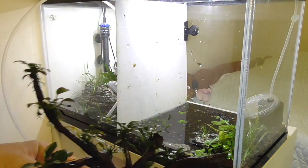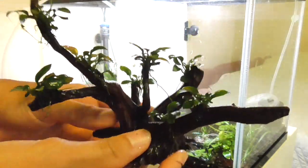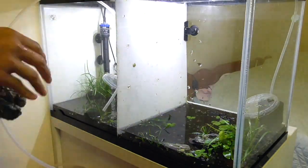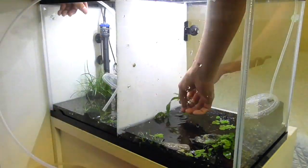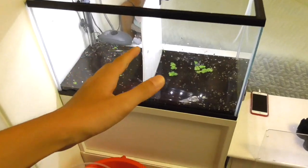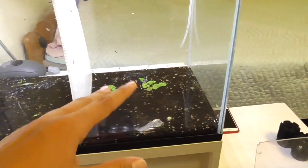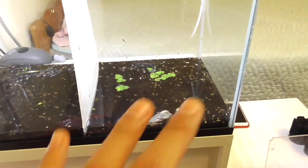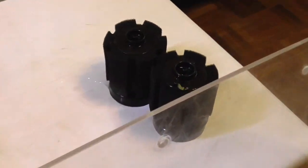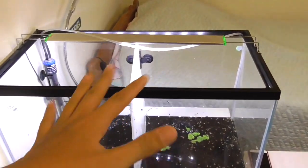Look at this piece of driftwood with Anubias Nana Petite — pretty nice looking. So as you can see we've taken out about 95% of the water and all the plants except for a few remaining floating plants and rocks are all in this bucket now. And the sponge filter — we won't be using that anymore. We'll be using a hang-on-back filter for this tank.